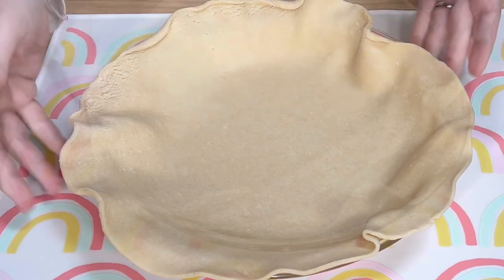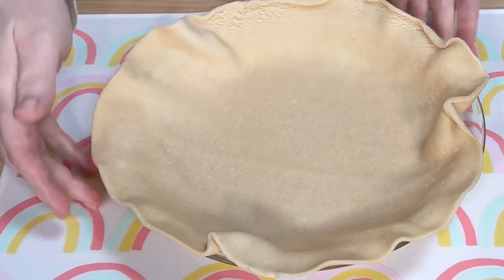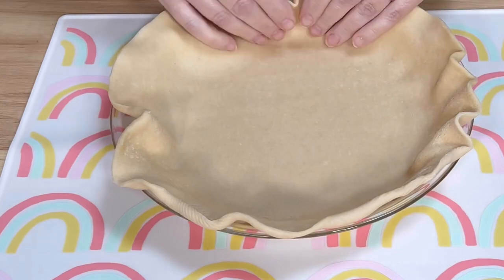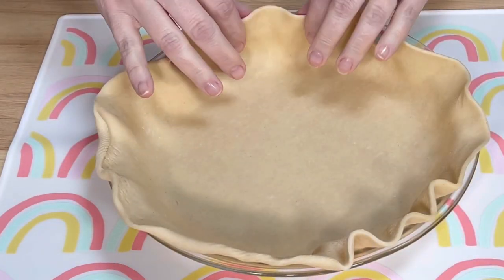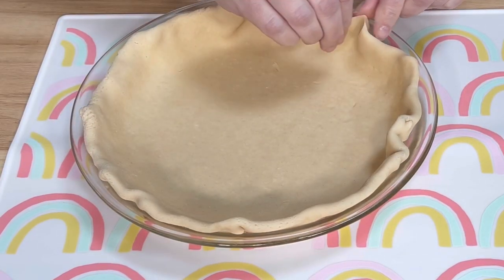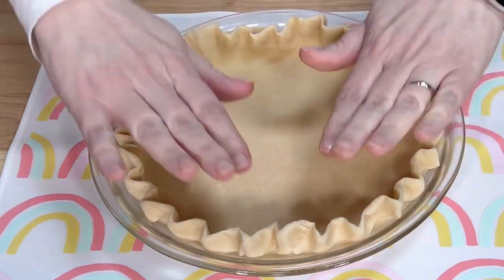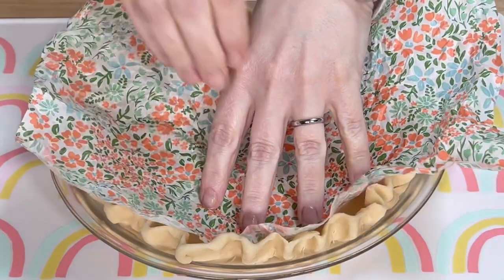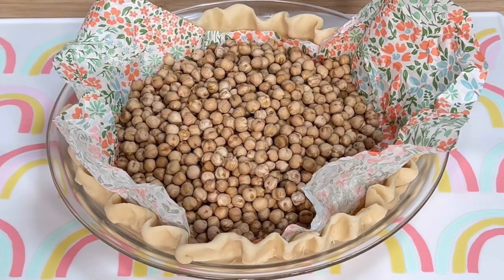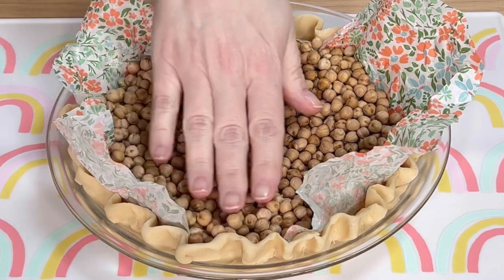The first thing I did was place a refrigerated store-bought pie crust into a 9-inch glass pie plate. If you're feeling more ambitious than I did, you might make the pie crust from scratch. I crimped the edges like always. I lined the pie crust with parchment paper and filled it with pie weights — in this case, dried chickpeas. I baked it at 350 degrees for 11 minutes.